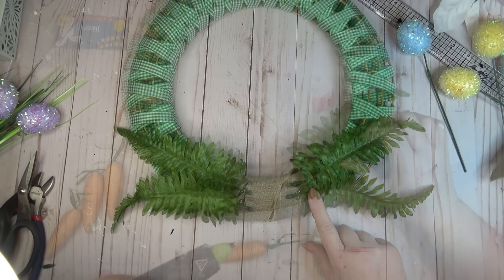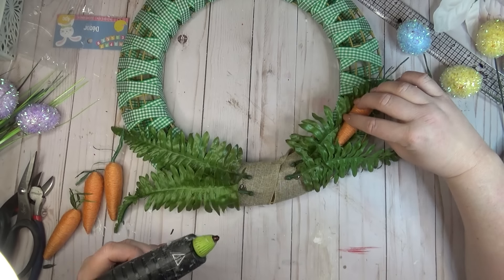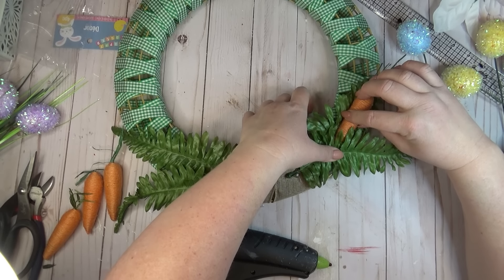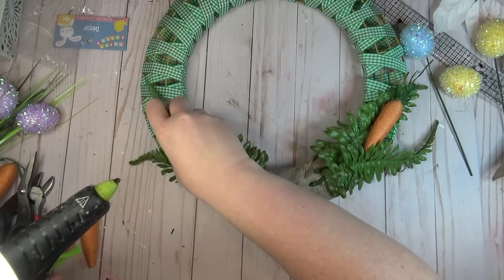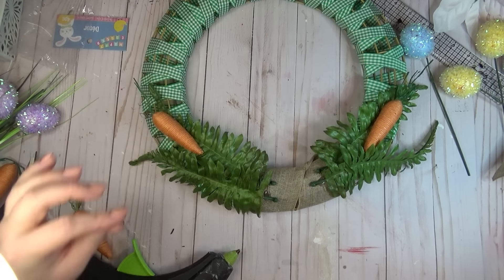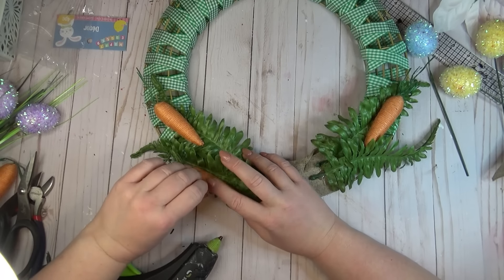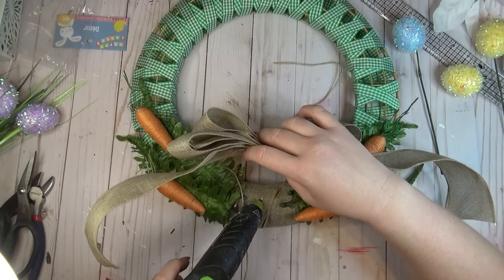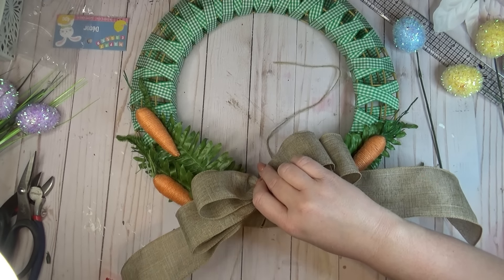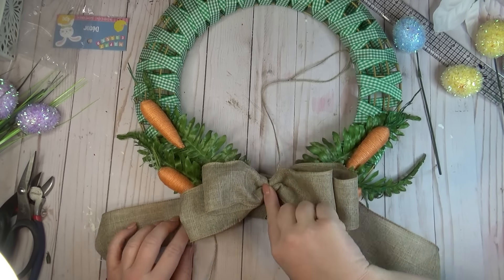Now came the fun part — I gathered up a bunch of florals and leaves from my stash. I had some glittery Easter eggs I'd been holding onto for a while. I started with a base of some ferns because that's one of my favorite types of greenery for spring, and then once I had that laid down I just started building up a few other pieces of greenery and some eggs, then placed my bow in the center.